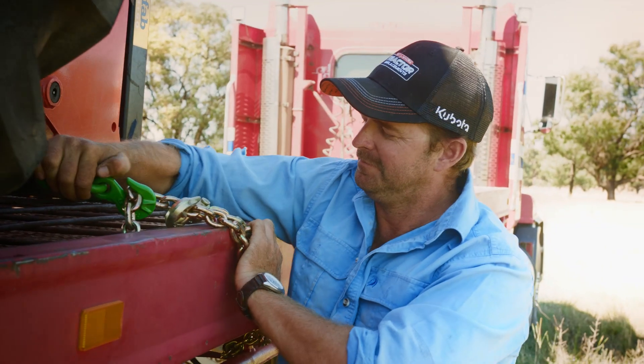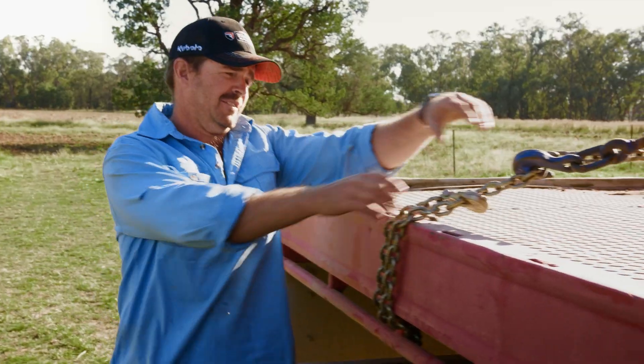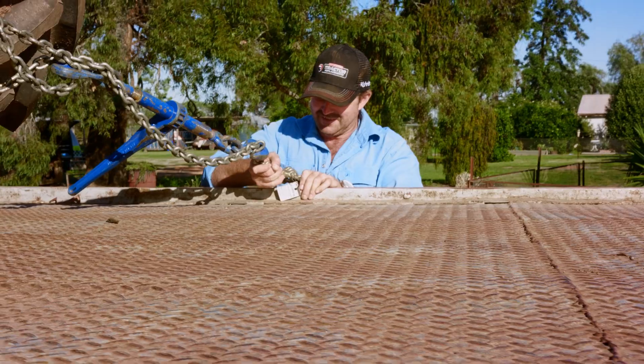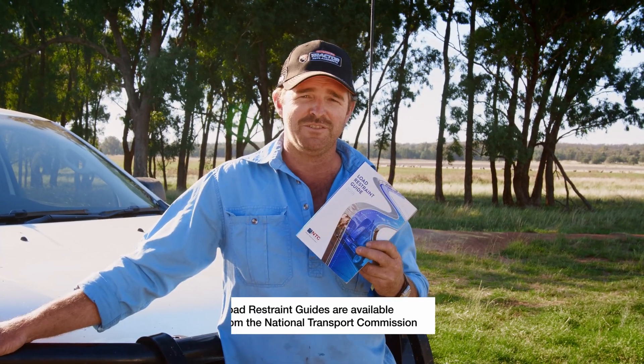Whether I drive the truck or get someone else to move it, I'm responsible for the load being secure. Safety is important. The last thing I want is anyone to be harmed if a piece of machinery comes off my truck. We use a load restraint guide to ensure we get it right.